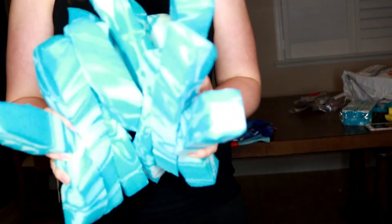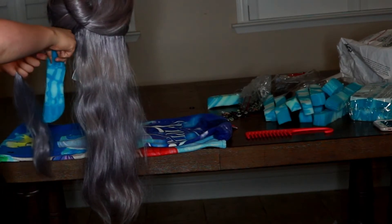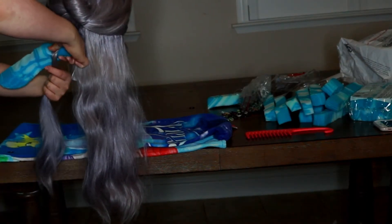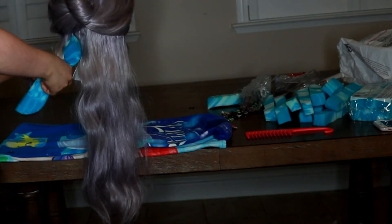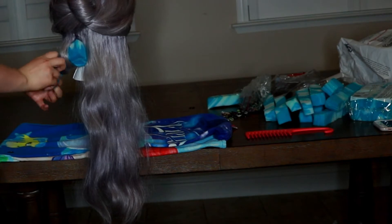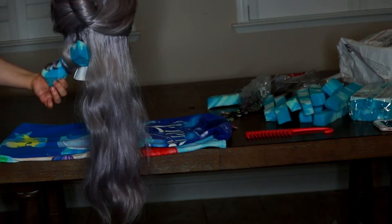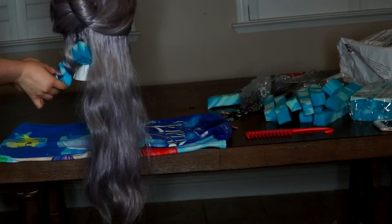I used this method before, that's why the wig looks a little beachy already. I went ahead and sectioned it off, and starting with the bottom layer I'm taking the biggest sponges first, because I want the looser waves to be on the bottom and the more defined to be on the top. I'm just wrapping it around kind of like you would on the barrel of a curling iron, pinching off the bottom and securing it with one of those really tiny elastic bands.